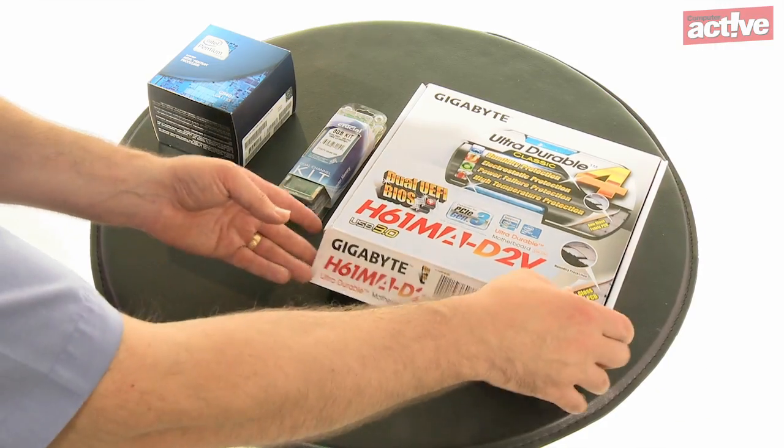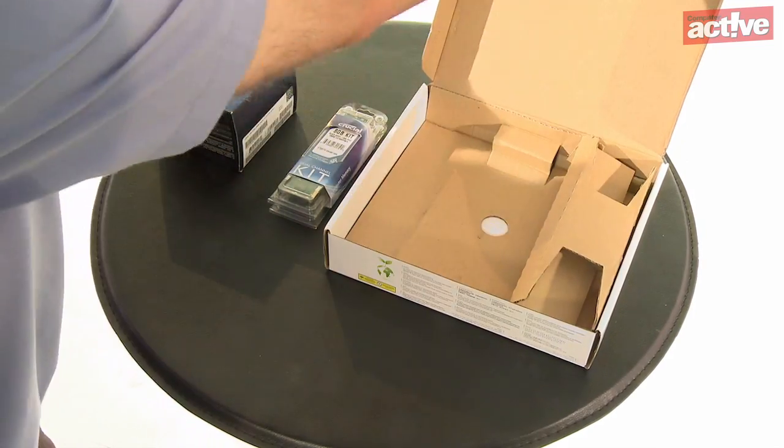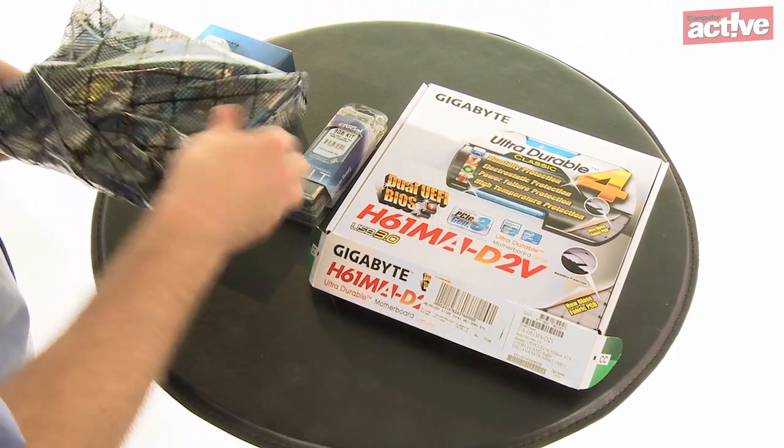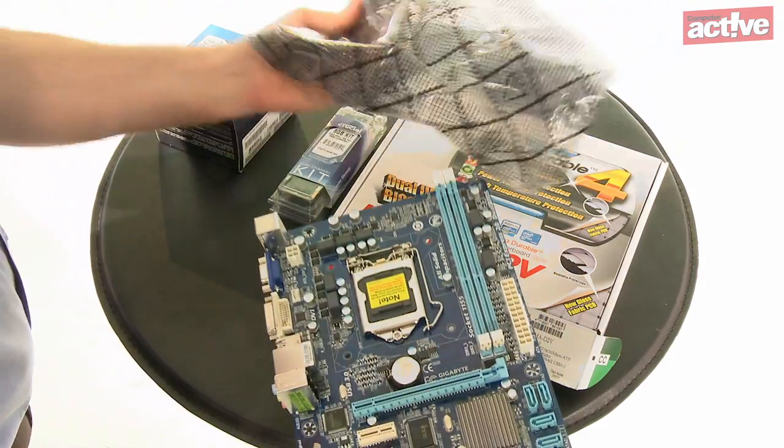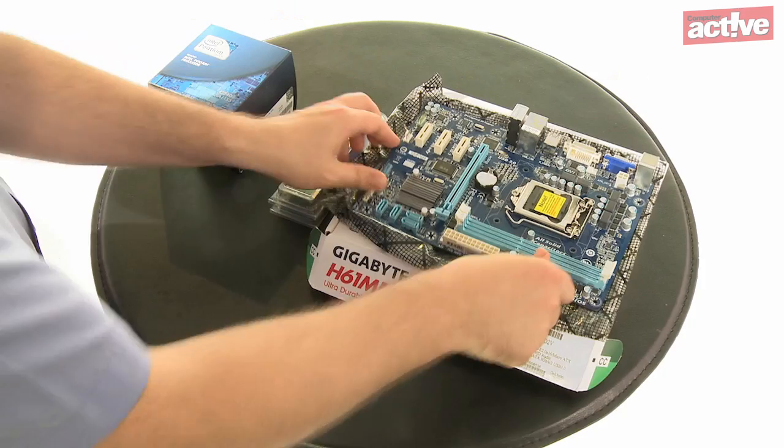The first steps are to fit the processor, heatsink and memory. As these can be a little fiddly we think it's best to fit them outside of the case. Take the motherboard out of its box and the anti-static bag, close the box, lay the bag on top and place the motherboard on top of both.